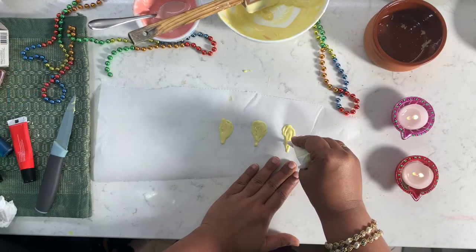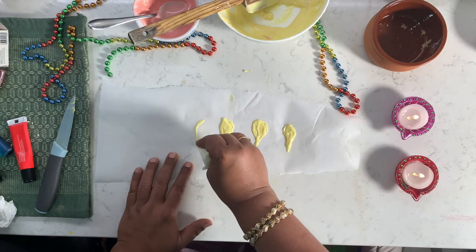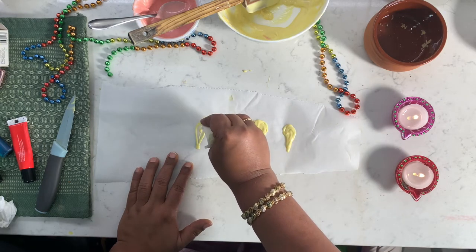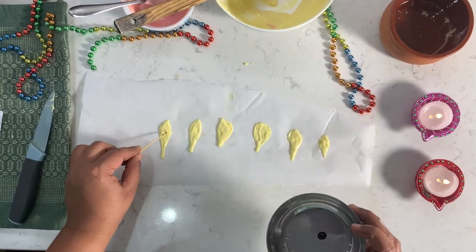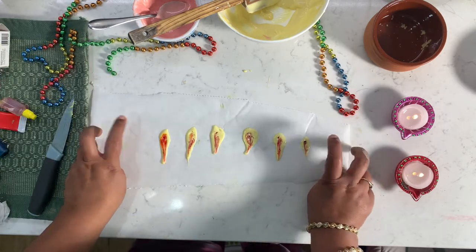Take a small piping bag and fill it up with the chocolate. Let's make a small flame for each deer. You can add a red food colouring so that it can look more like a flame. Put the flames in the fridge so that they can get set.